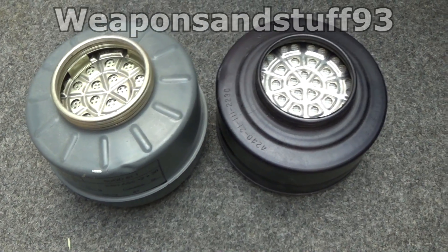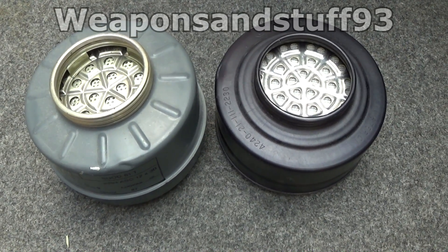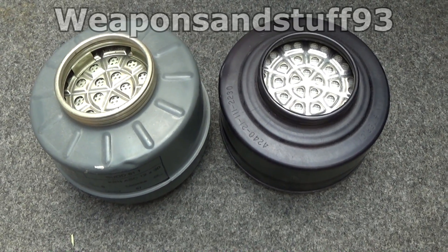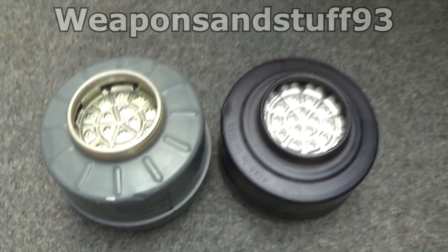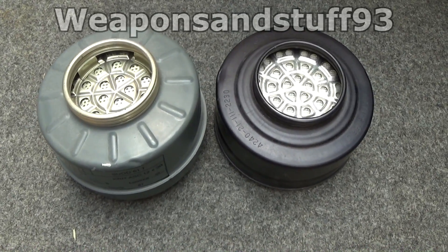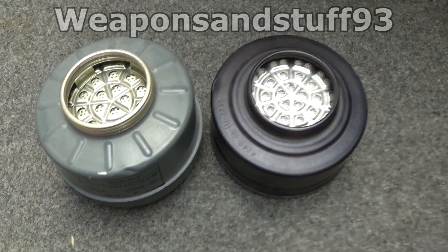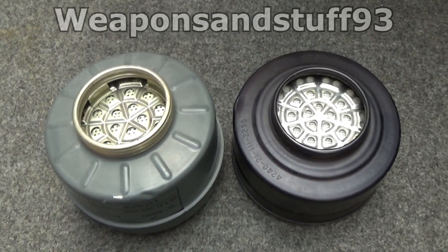It should be noted that the British 60mm filter from the light anti-gas respirator — because that was a World War II and just slightly after filter — does contain asbestos, so don't ever wear one of those. And with USM9 filters, I really don't know if they were safe or not, so probably best not to wear one.